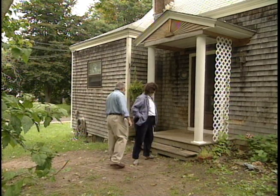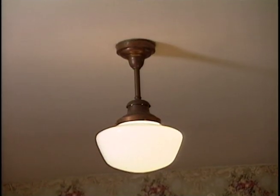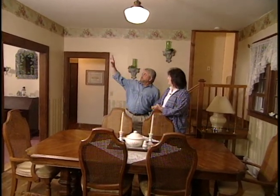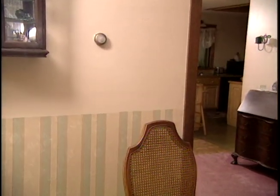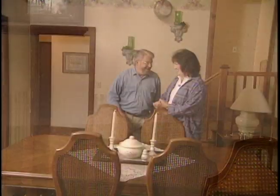Pam shows Ron the dining room light she wants to replace — this will be her first electrical job. The room is already being renovated: there's a border up top, and Pam miscut some wallpaper below, so she plans to add a chair rail. Ron notes that a new fixture would help pull the room together. They start by moving the furniture out before taking the old fixture down.